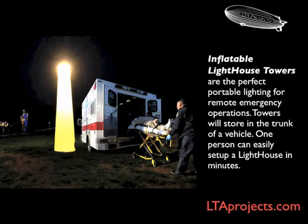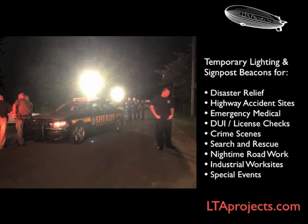A small enough package that they can be carried in any vehicle, ready for any remote emergency, easily set up by one person in just minutes. The powerful lights not only provide brilliant work area illumination, but they can serve as warning beacons visible a mile or more away.